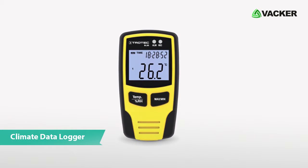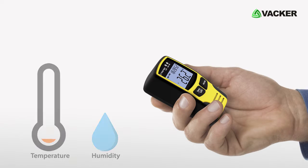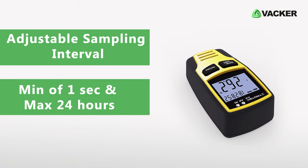This is a climate data logger, Model BL30. This data logger is ideally designed to measure and record temperature and humidity. This unit has a large memory of 32,000 readings along with an adjustable sampling interval of a minimum of one second and a maximum of 24 hours.